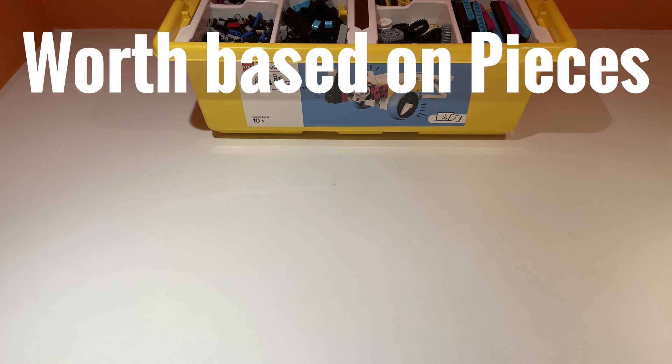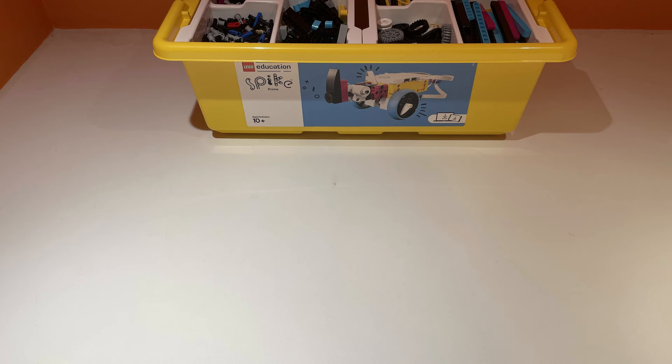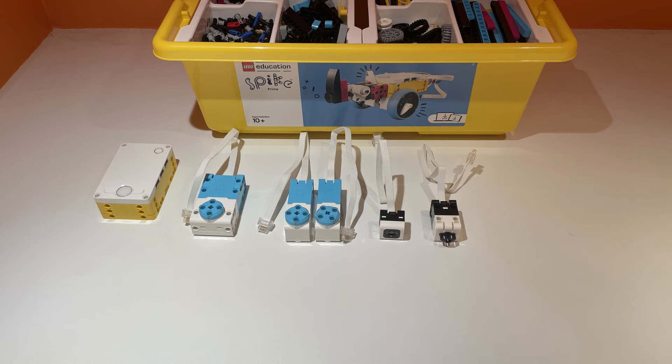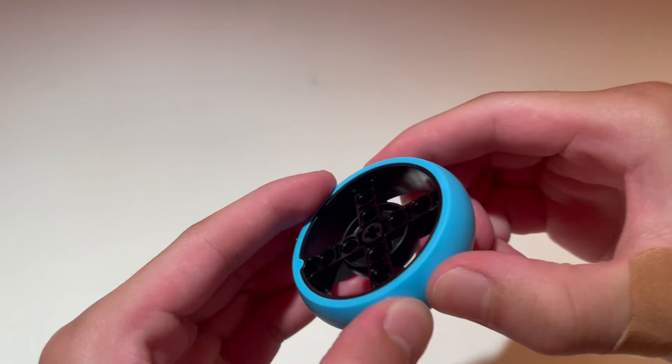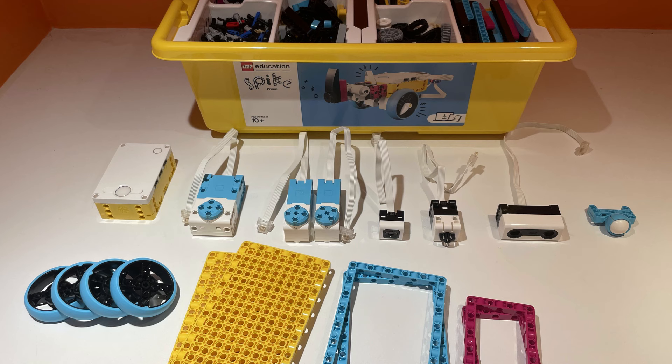First, we're going to compare the kits' worth solely from a LEGO pieces standpoint. The main components included in the Spike Prime set are a programmable hub, one large motor, two medium motors, one color sensor, one force sensor, a distance sensor, a ball caster, four rubber wheels, two large building panels, two 11x15 frames, two 7x11 frames, and two 5x7 frames for constructing panels.